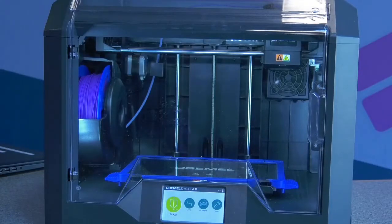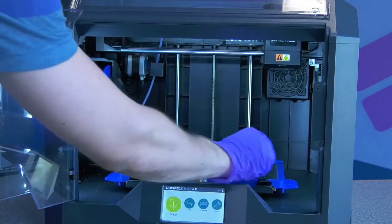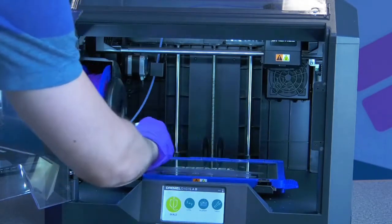While other Dremel 3D printers have plastic build plates, the 3D45's build plate is made of glass. This allows it to heat up, which is required to print with nylon and ABS filament.